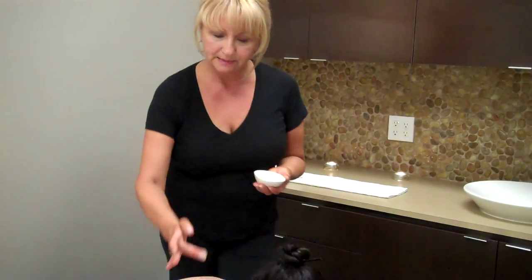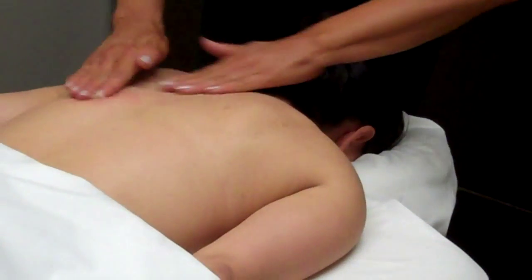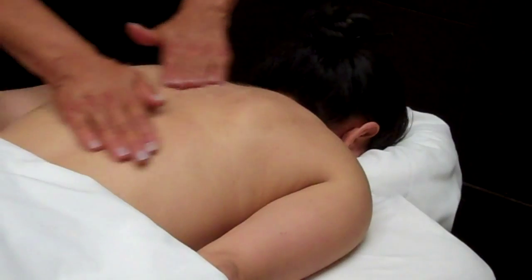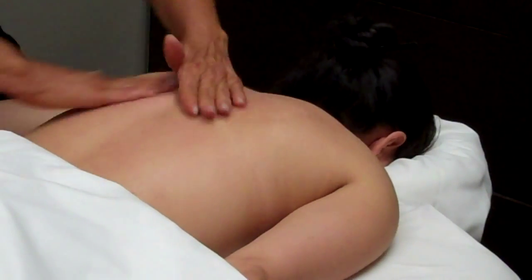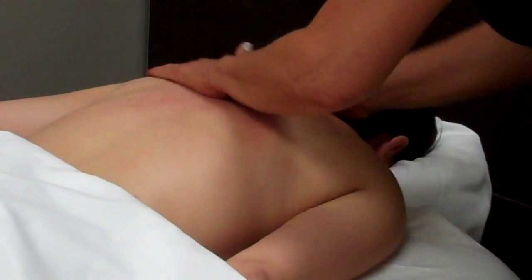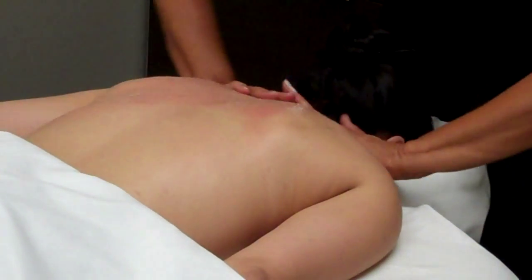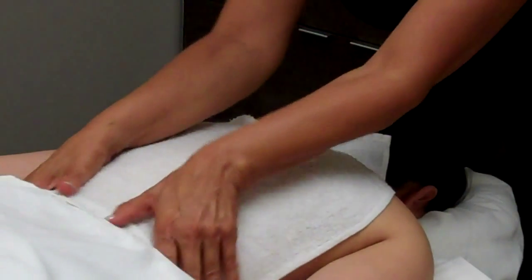So to start off, we'll be using the scrub to get rid of all that dead skin of the summer. And to remove all of the scrub, we will use hot towels to absorb all of that dead skin.